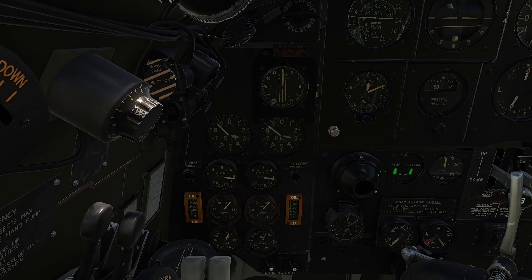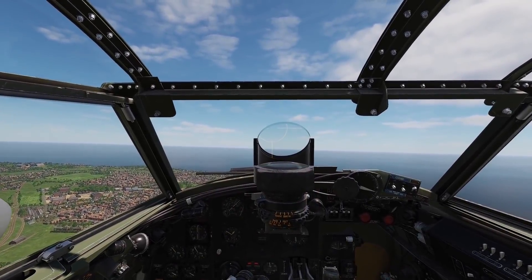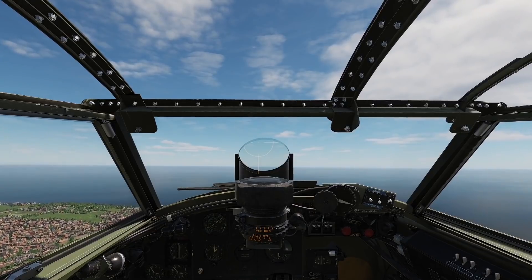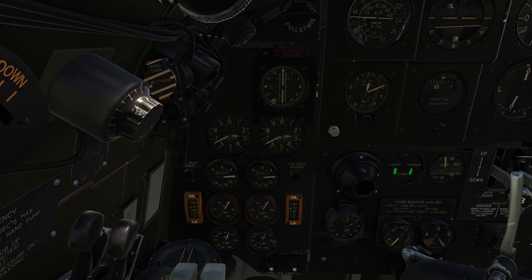Now trim the aircraft for a steady climb to 1000 feet. Once at your desired altitude, you can trim for level flight and reduce the RPMs to 2650, which is the ideal cruising RPM. Also, reduce your boost pressure to 7 pounds per square inch using slow and gentle throttle inputs.